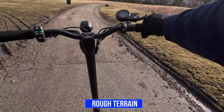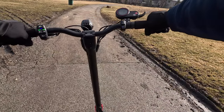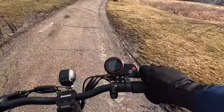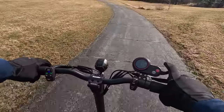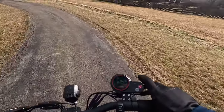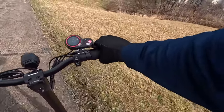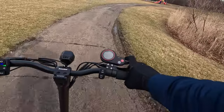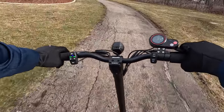I'm going to do a rough terrain test. This trail is bumpy — let's see how the suspension forks handle it. I'll have it in dual motor mode. Very quick acceleration. You can see it's getting bumpy, but it's handling the bumps very well. Not bad at all.